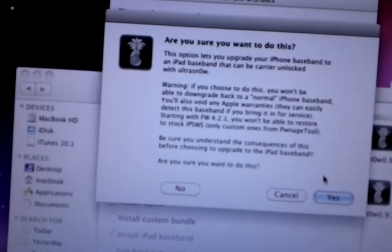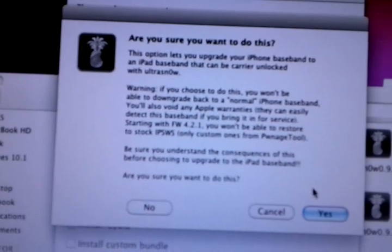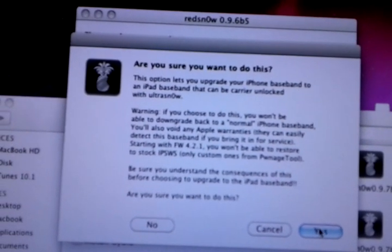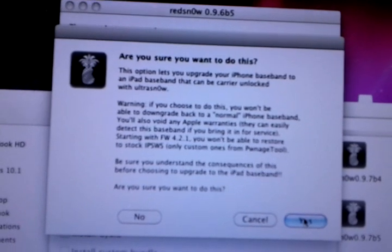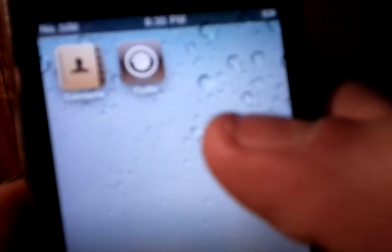Or some other version if you can use it. Anyway, it's permanent on your device — you cannot remove it, as far as I know. But we're unlocking this one, so we're going to go ahead and install it. Now, before anything, make sure Cydia is actually on the device. Yep, there's Cydia.